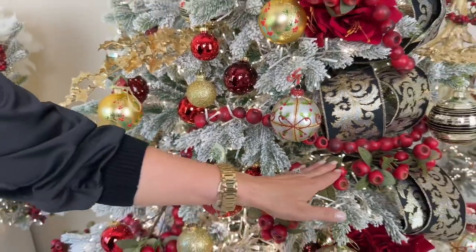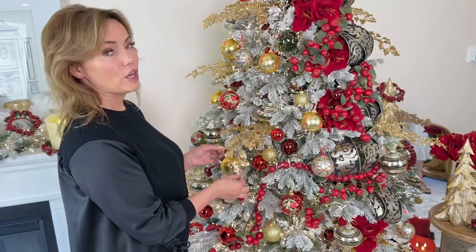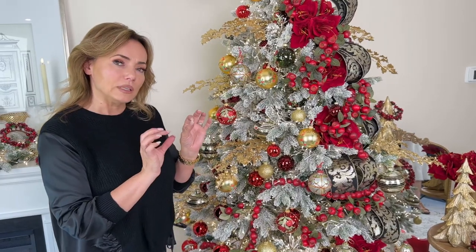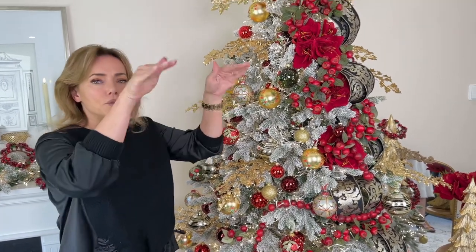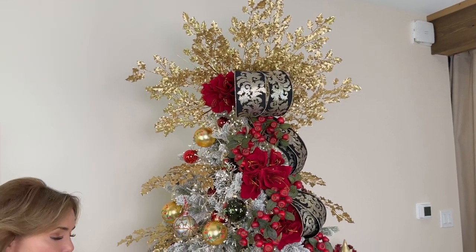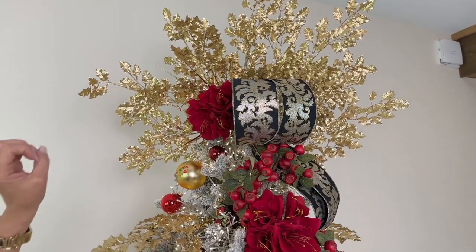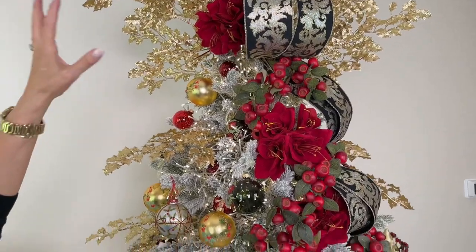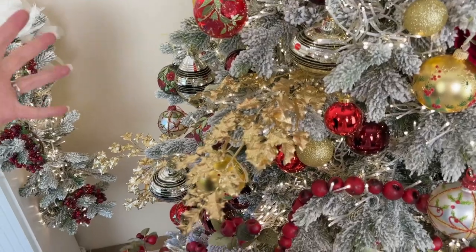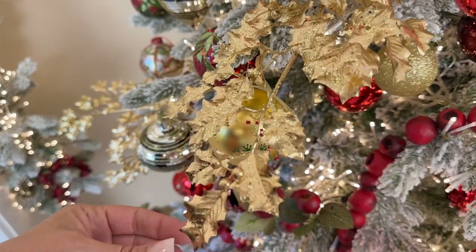Going from what could be rustic to what is very formal — these holly branches are amazing. The shape of the leaf is very delicate, with beautiful curves and points. You have a lot of leaves on a branch in beautiful gold with beautiful glitter. We used these all up the tree, and at the top — sunshine! There is just no wrong way to use these. You're going to get three in an order, and they're stunning.